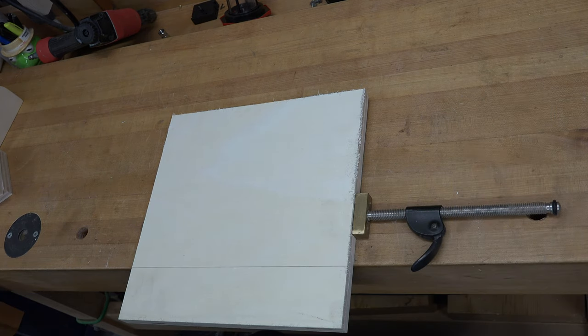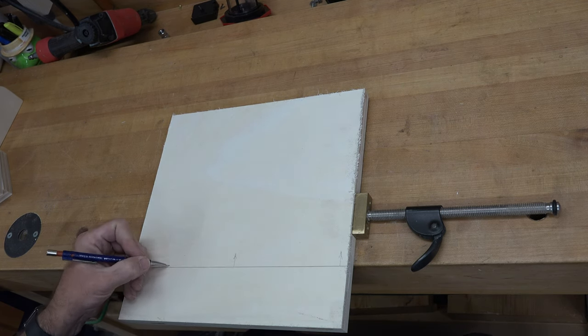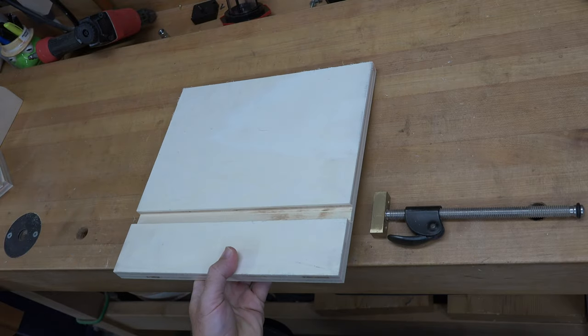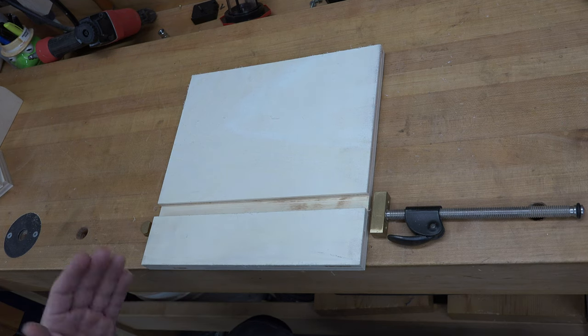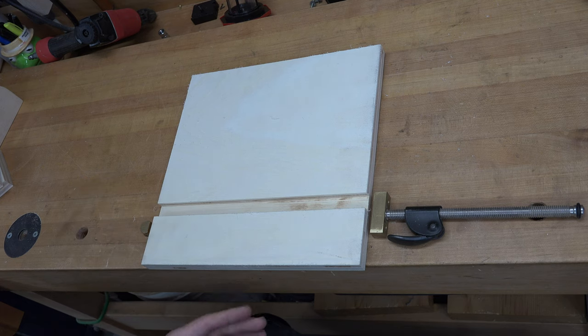Right at that line, on the upper side of it, we're going to cut a dado that will be the same thickness as our plywood, three-eighths of an inch deep. There's our main board with the dado cut in it. I used a stacked dado blade, but if you don't have one, just use a three-quarter inch diameter straight router bit at your router table fence, cutting three-eighths deep. Do it in stages — maybe an eighth of an inch at a time — to prevent excessive tear-out.